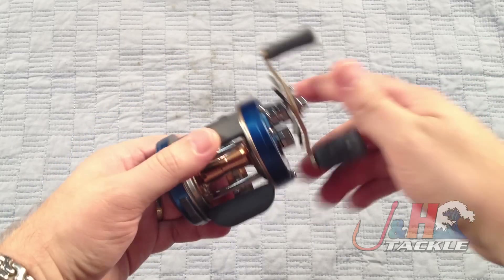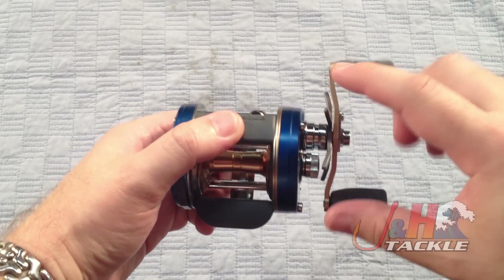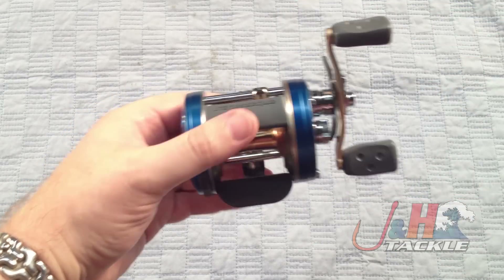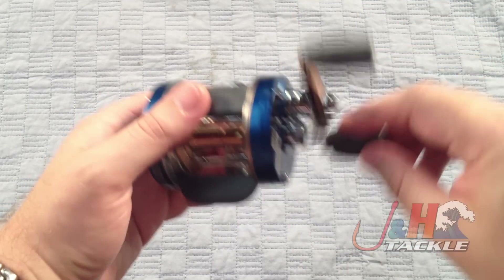You can tell the difference immediately from the handle. The new version has the bent handle and bent star drag. You can see how that's bent in towards the reel, which makes it more ergonomic and brings everything closer to the reel.